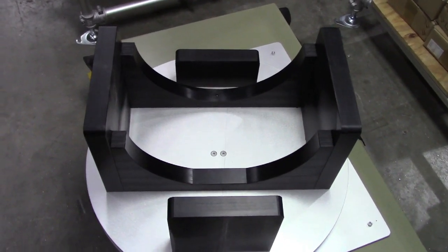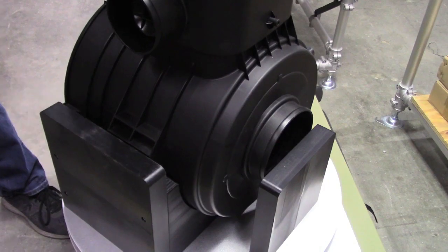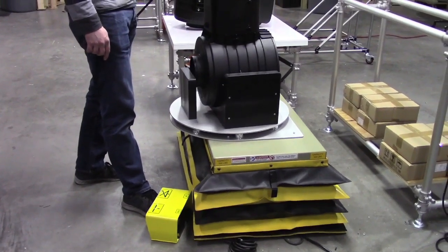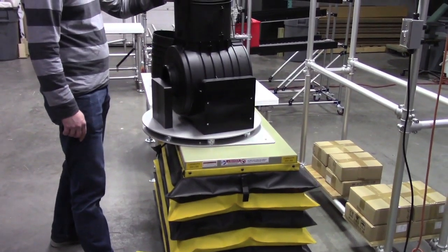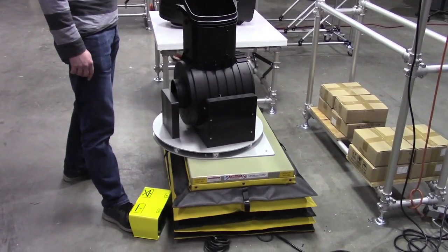To deal with these issues we created a nest that could handle the product in the vertical position. This fixture was on a simple robust turntable and mounted on a scissor lift. The process now had complete 360-degree rotation and height adjustability for maximum ergonomics and access, which reduced tact time and improved quality.